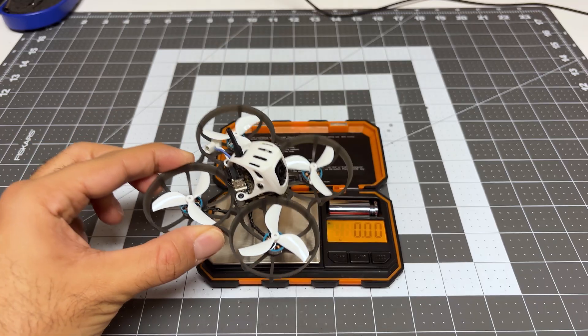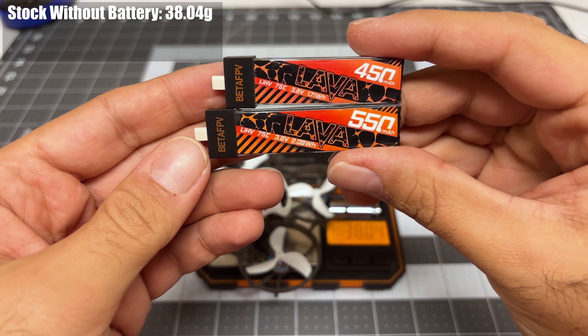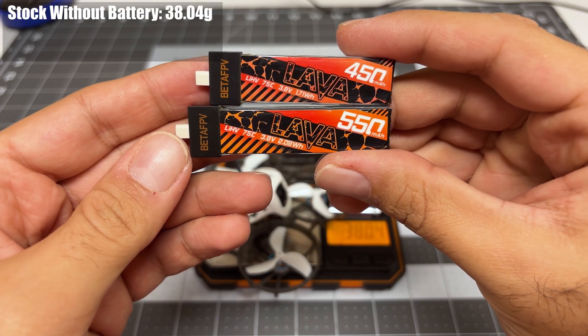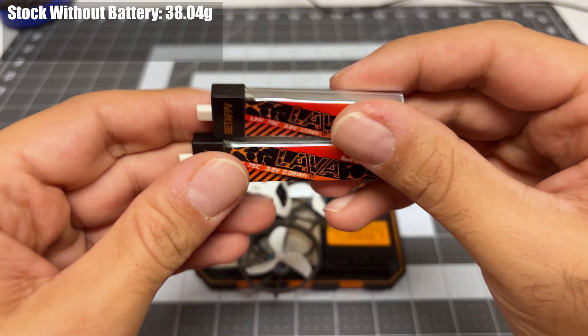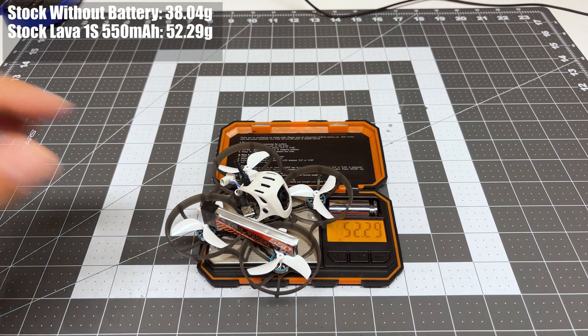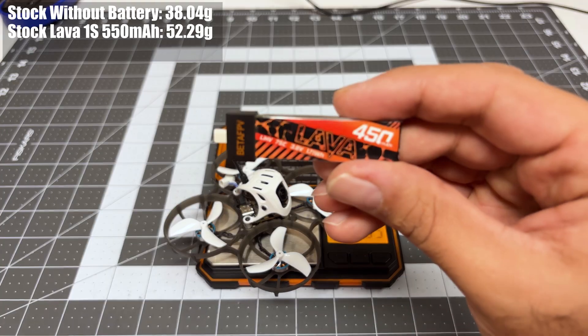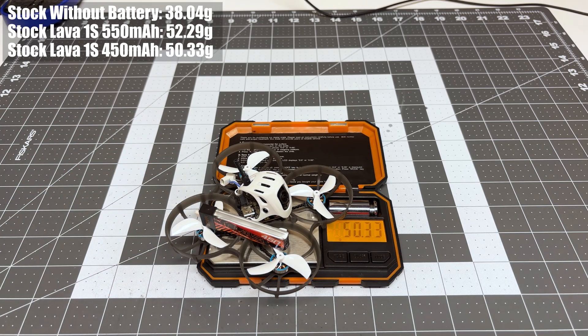Now let's do a weight check. This quad in its stock form with no battery weighs 38.04 grams. We can fly this with one or two batteries — either the 1S Lava 450 or the 1S Lava 550. With the 550 our weight is up to 52.29 grams, and if I swap that out for the 450, we are at 50.33 grams.